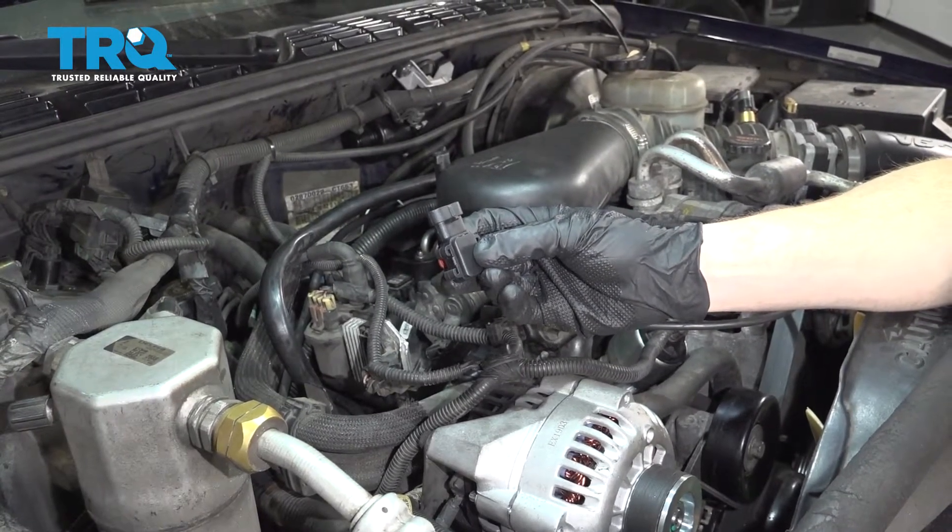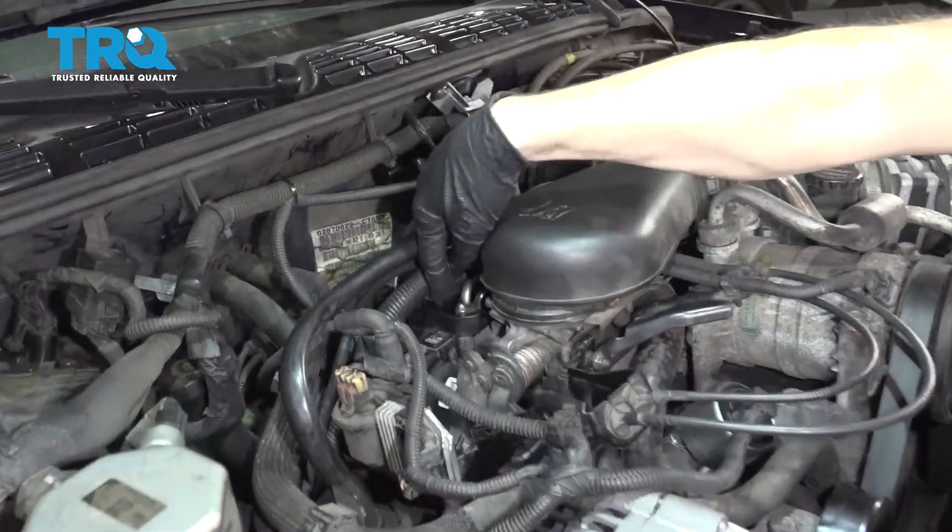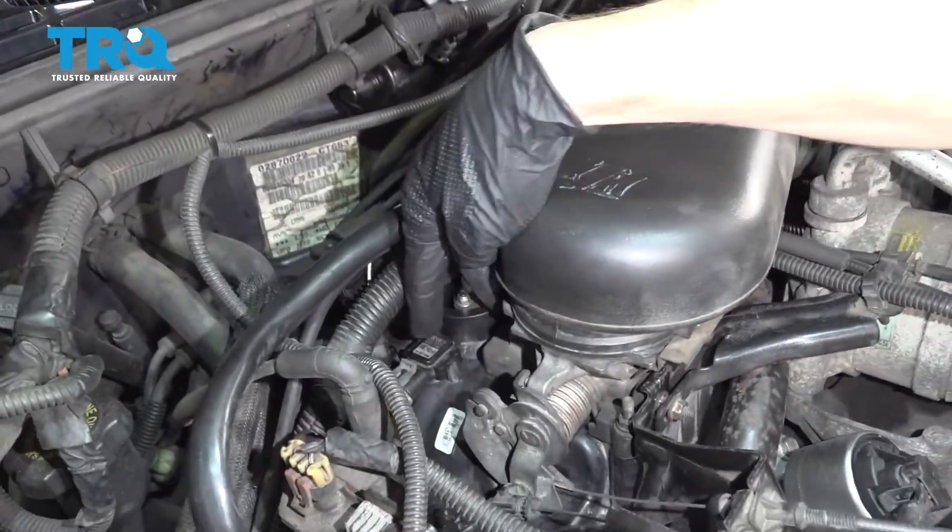To get started on replacing our MAP sensor, the first thing we have to do is locate it. It's gonna be located on the passenger side of your engine, right behind your throttle body.